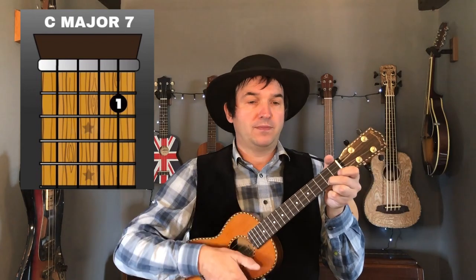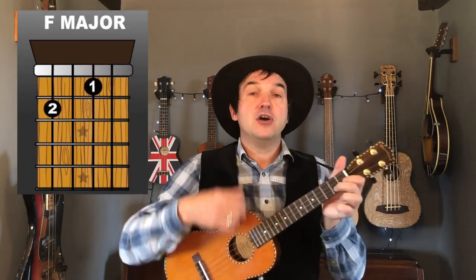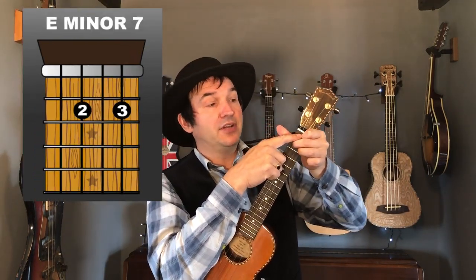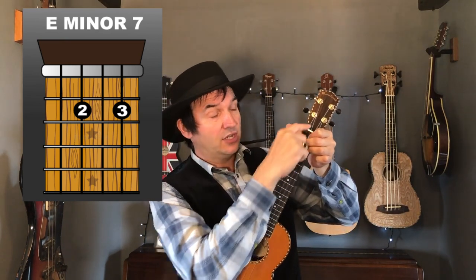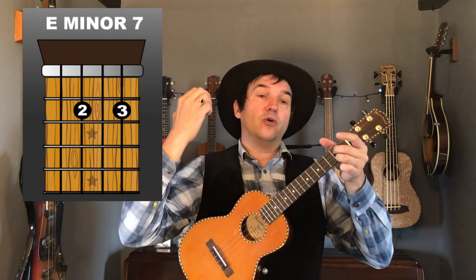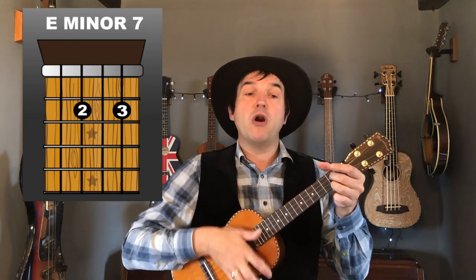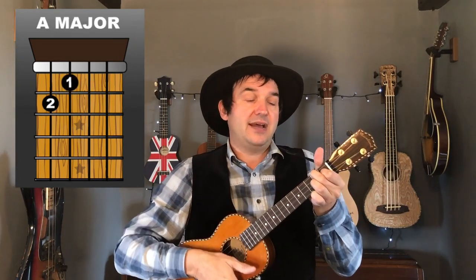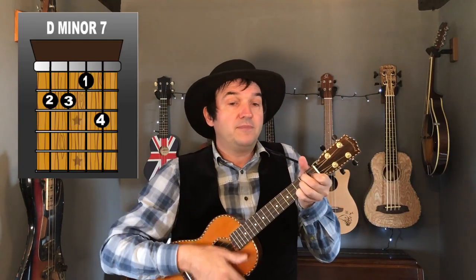Now we're into the next part of the song. We're on the C again, then C major seven, then to F, then G7. To get from a G7 to an E minor seven, just lift off your first finger and you're left with an E minor seven. Then 'it won't be long till' — A major — 'happiness steps' — D minor seven — 'up to greet me.'